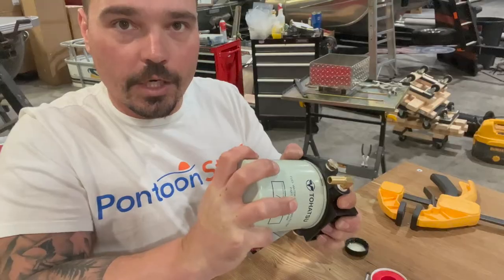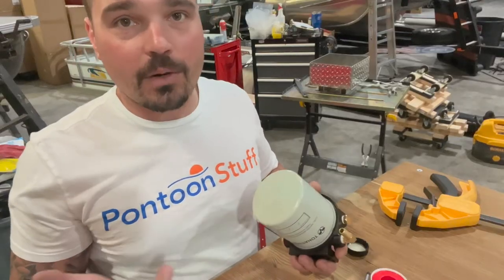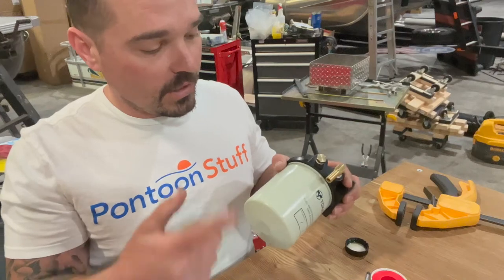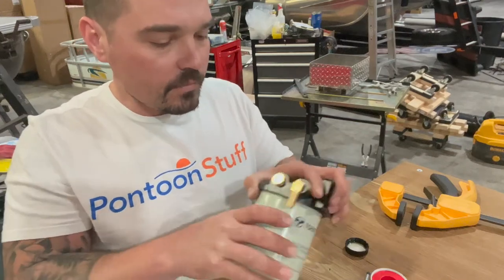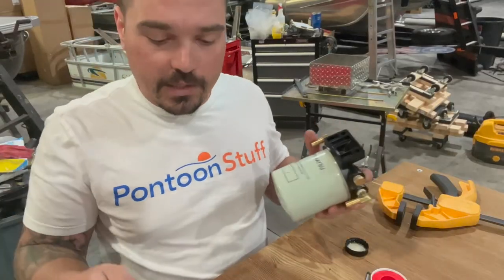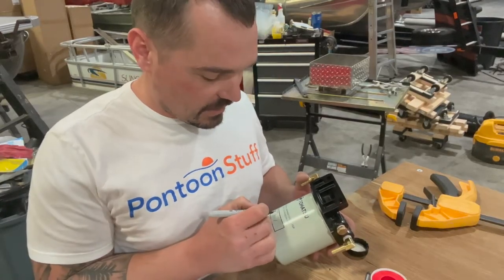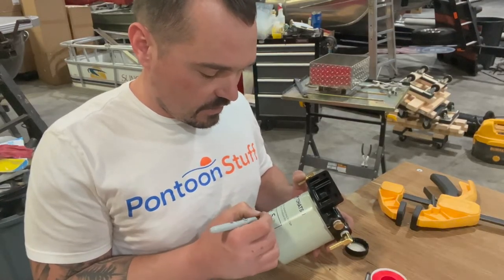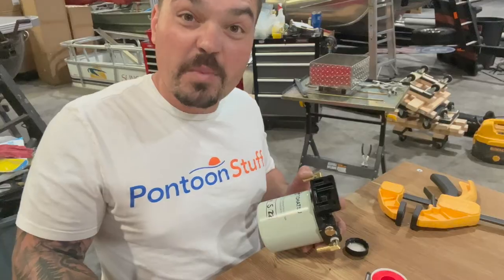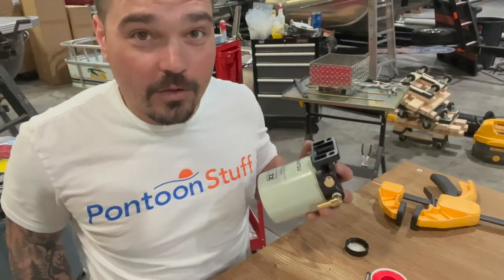You could fill this with fuel before putting it on, but I don't want to make a mess on the boat, so I'm not going to. I'm going to prime it until I get fuel into it and through to the motor. I'm nice and snug now. We'll go ahead and write the date — it's actually April 5th, 2022. I hope you're watching this years from now, maybe decades from now, learning how to install this on your boat. I hope you don't learn the hard way though.